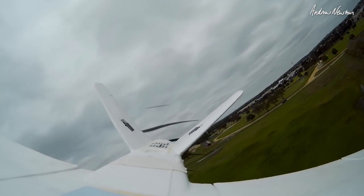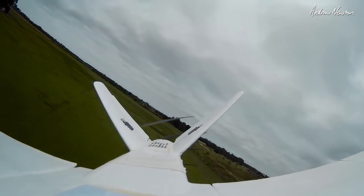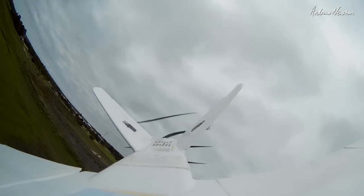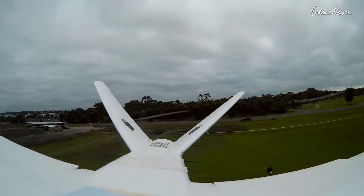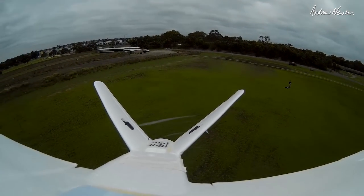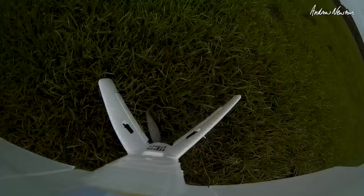So there you go, we have a conclusion: noisier, less efficient, more brittle. If that's what you want in a prop, then you can 3D print them.